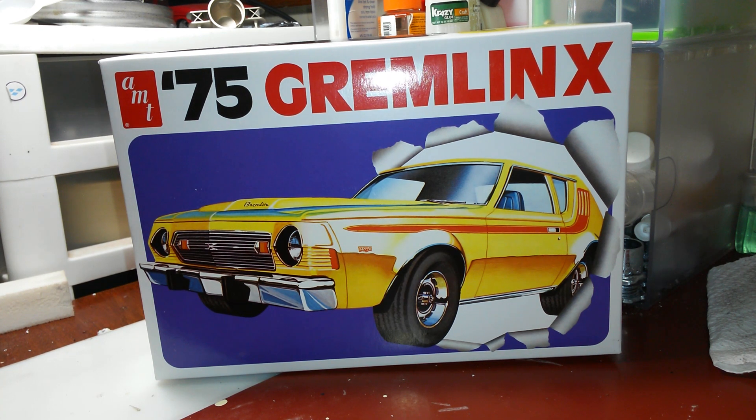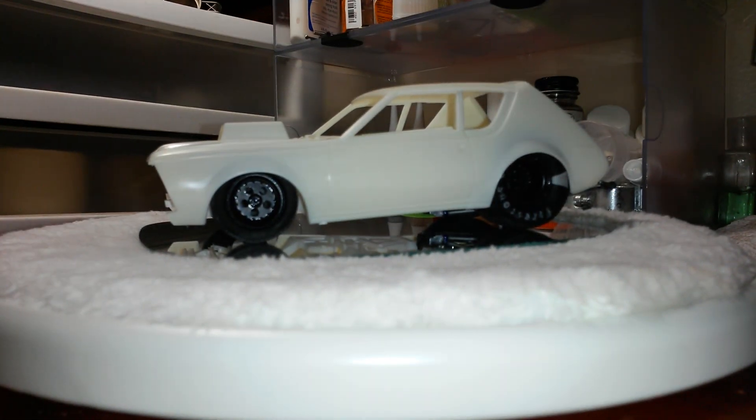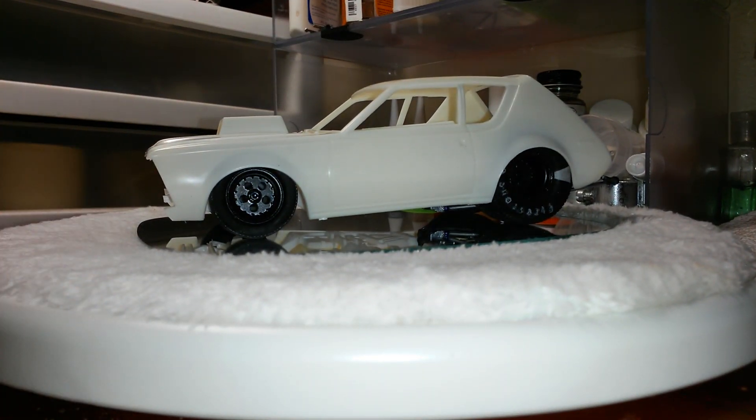Alright, there we go — that's what we've got going on with this kit. I took the tubs, basically the rear section, chassis, rear suspension, front suspension, wheels, and tires all out of the Revell 67 Pro Street Chevelle. That's what I'm using to kitbash it with.